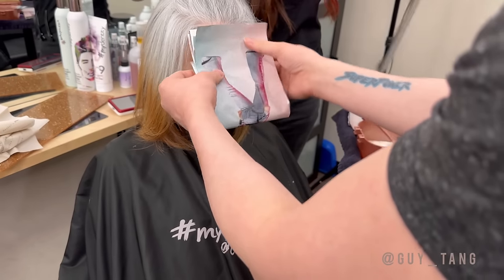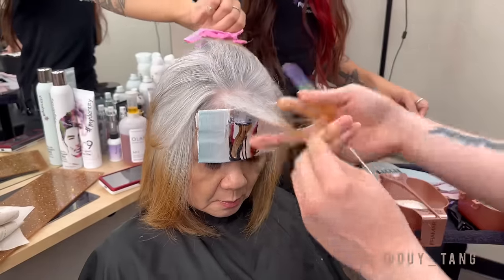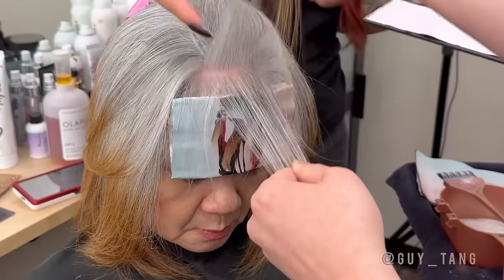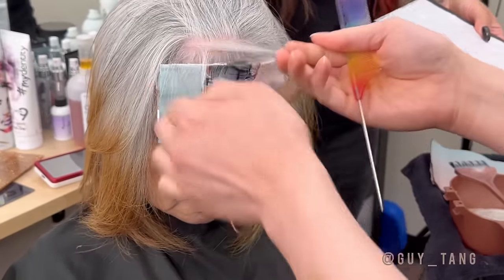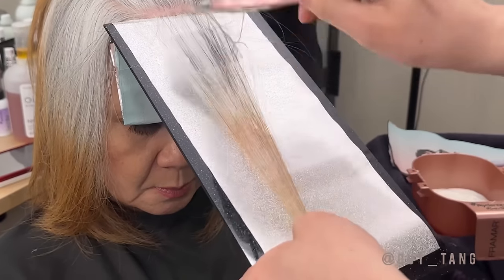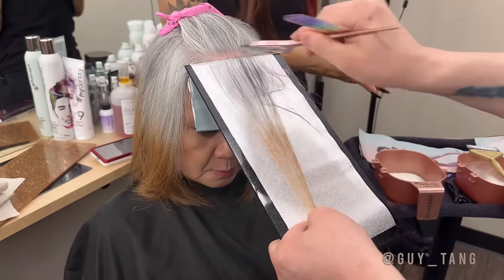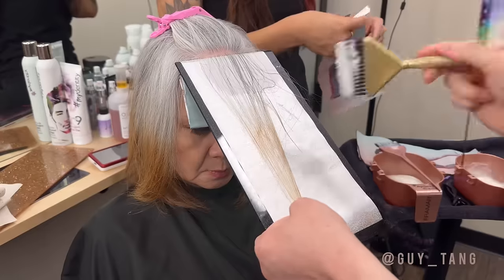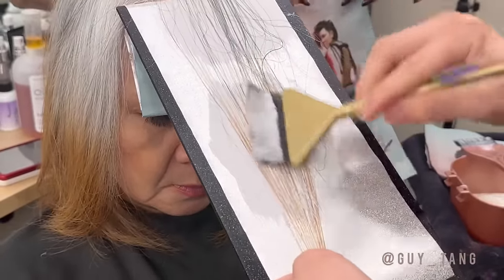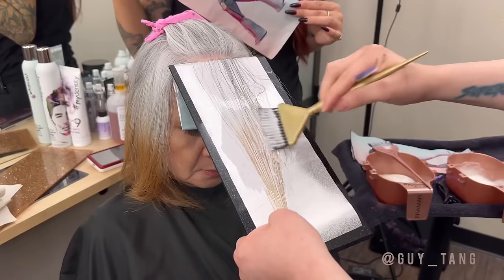Fold it up so it gets that proper incubation. Be very careful not to overlap the Olaplex number 2 onto the bleach. You have to keep a line of separation because if you don't, what's going to happen is you're going to create an orangey band because the lightener won't be able to lift to its maximum level. This is only here to create adherence — try not to bring it up too high where they merge and touch, otherwise you have another color correction on your hands.